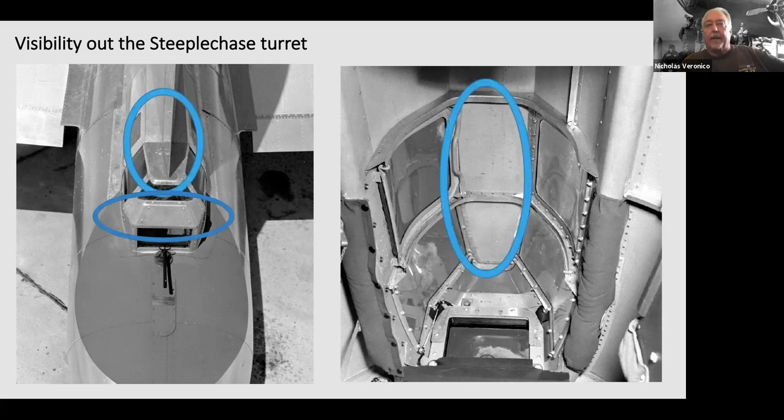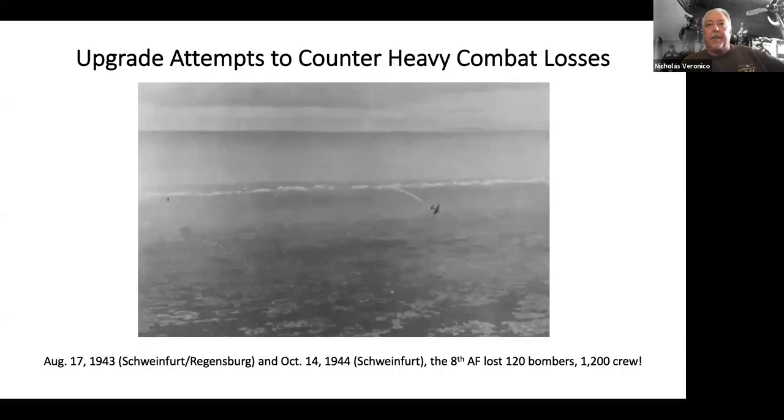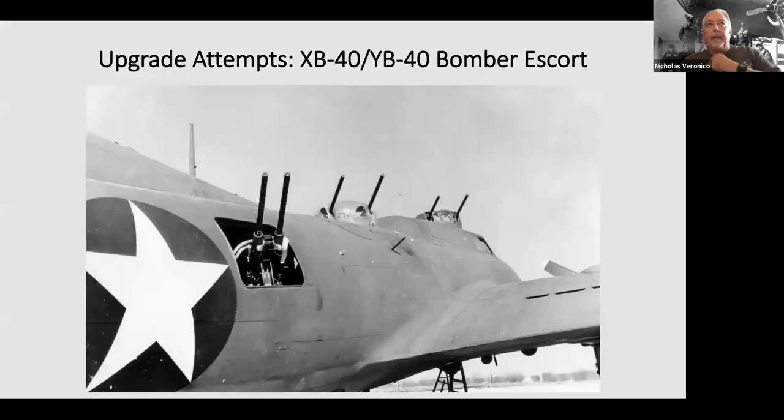There's the upper view and the gun sight again. When the B-17 got into combat, they needed to upgrade its armor — here you can see a FW 190 attacking the B-17 during one of the Schweinfurt raids. Some of the attempts were the YB and XB-40: they took a B-17, removed the bombs, added more guns and 11,000 rounds of ammunition. In theory they flew these on the outside of the formation thinking the Germans wouldn't recognize it, but once the other B-17s dropped their bombs the XB-40 was still very heavy and the formations would pull away from it.